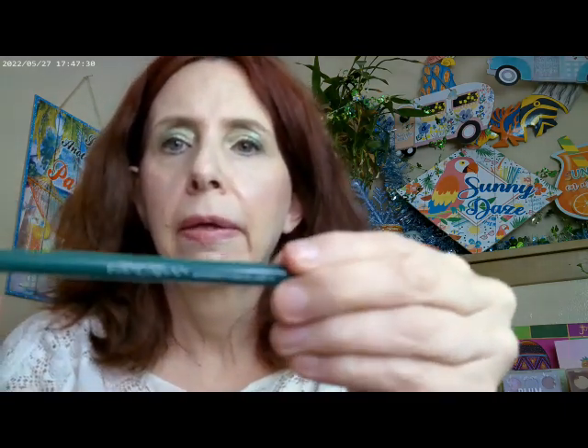For eyeliner, I used a Handaiyan — it's spelled H-A-N-D-A-I-Y-A-N — and it's from Temu. You can get these in packs. They're gel eyeliners.